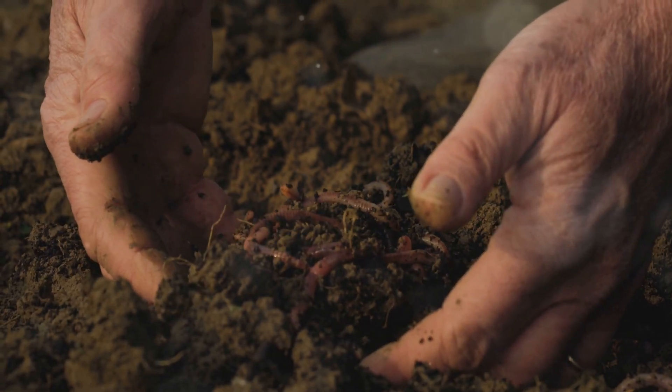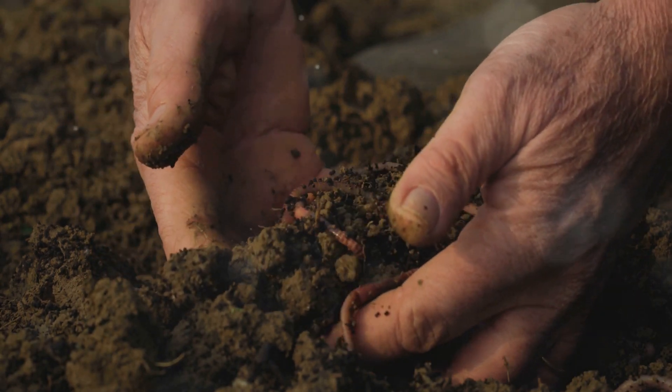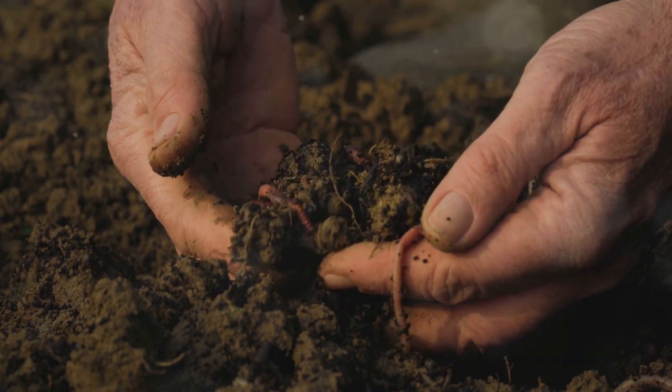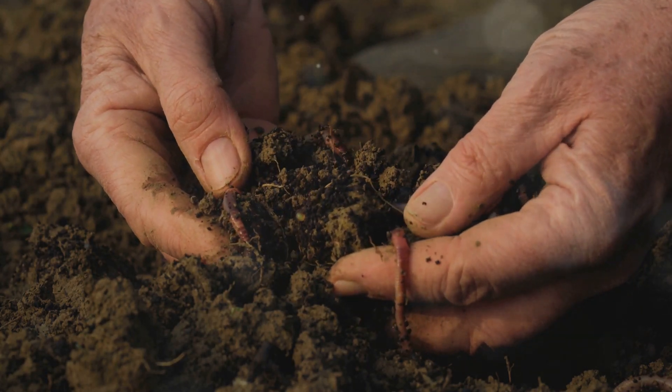Soil is like a soft bed for our plants' roots. Healthy soil is full of life and nutrients that plants need to grow. When you crumble the soil in your hands, it should feel loose and crumbly, not compacted. This means it's ready to support your plants.